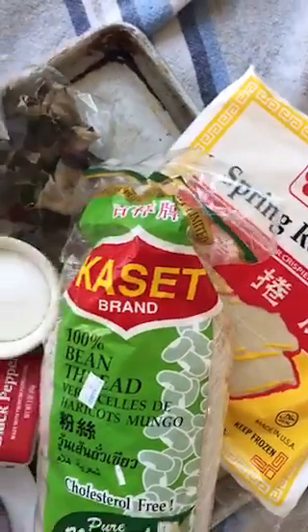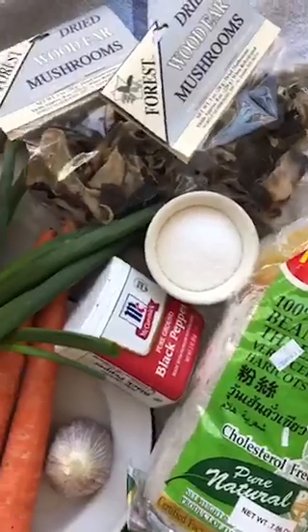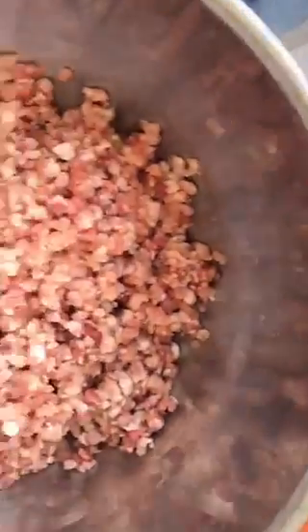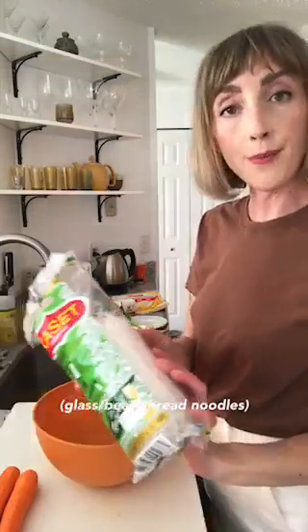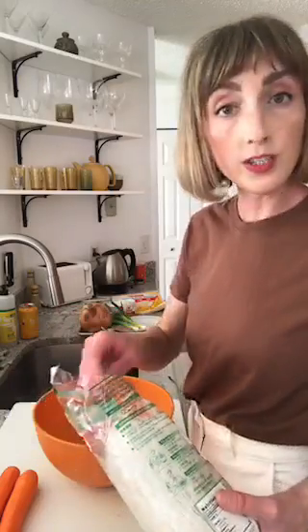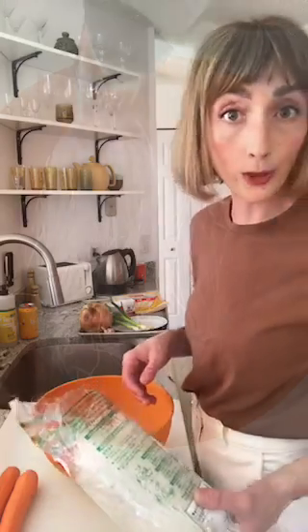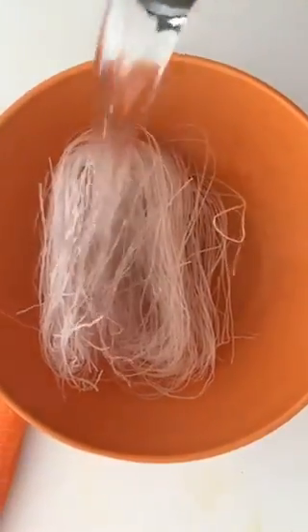With just a couple pounds of pork and a few other ingredients, you can have fantastic egg rolls. You can find all these things at an Asian grocery store, but we'll also talk about substitutions along the way — you can adjust to your liking. I'm taking some of these mung bean noodles. I'm not going to use this whole pack, and we're going to soak them in some warm or hot water for a few minutes, take them out, and then chop them. We'll incorporate that into the egg roll.